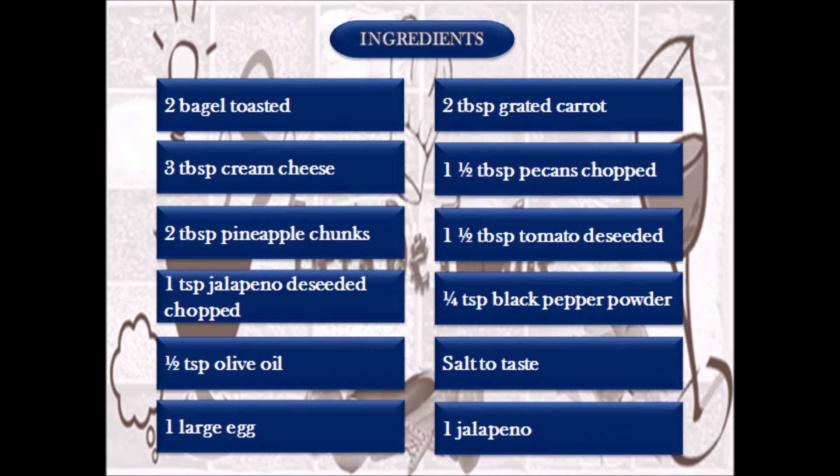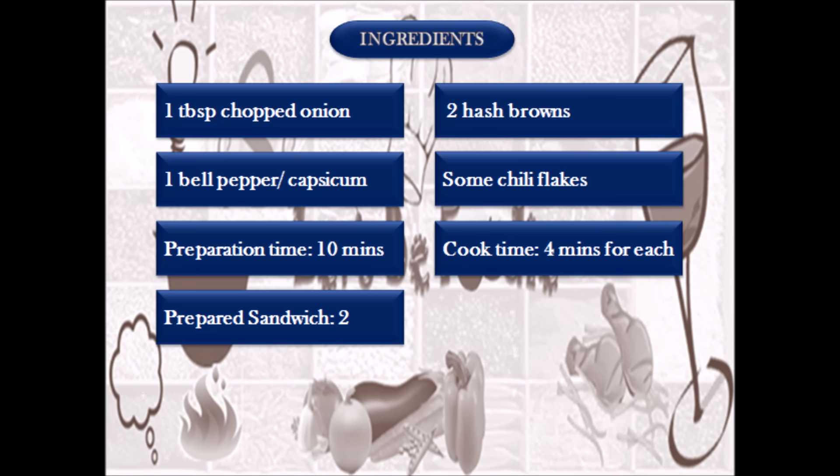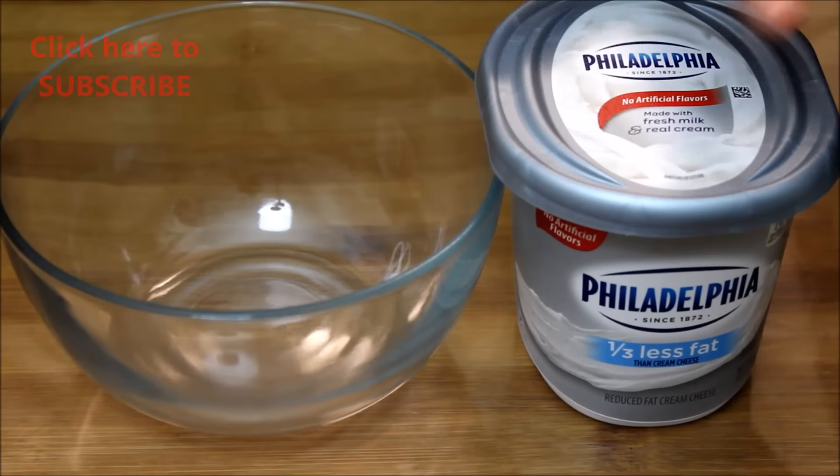Hello everyone, welcome to Let's Be Foodie cooking channel. Today I'm going to show you how to make a very quick and tasty bagel egg cream cheese sandwich with hash browns. Let's have a look at the ingredients.